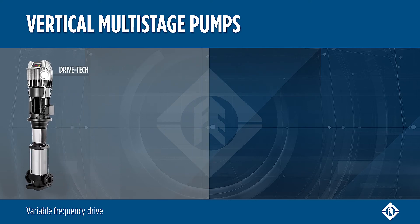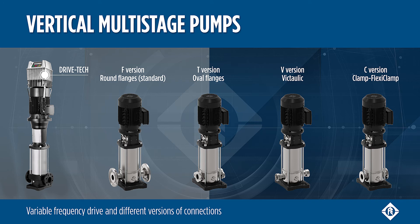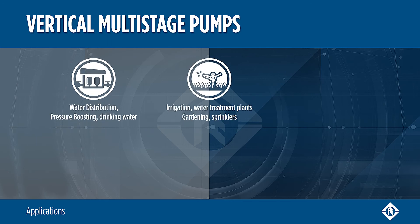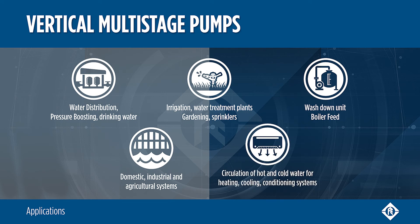There are different connection variants available. Round flanges are standard, and oval, Victaulic, and clamp flexi-clamp flanges are available on request. Vertical multistage pumps are suitable for several applications, from domestic to industrial systems.